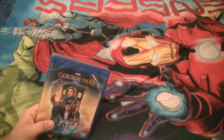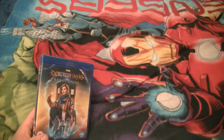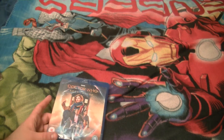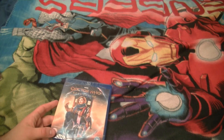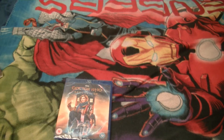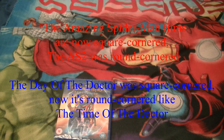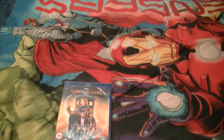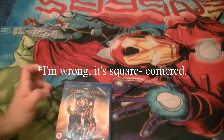I think Time of the Doctor was a squared one. I swapped one of the Amazing Spider-Man Blu-rays I had with one of the 50th anniversary ones, so both sets could be lined up — one set has a square corner and one has a round corner. Twice Upon a Time, I think it's a round corner — I might be wrong, I'll have a look afterwards. This one is a squared one.